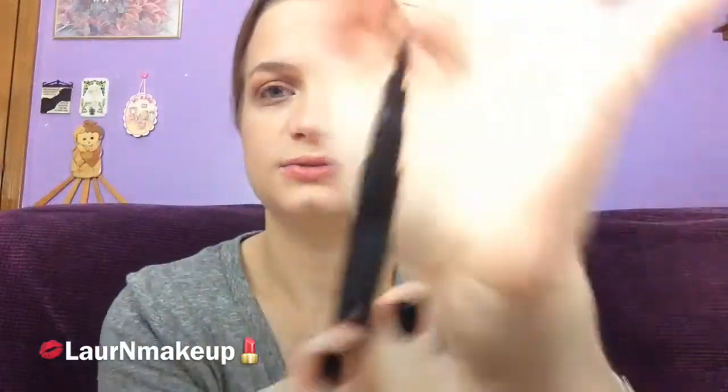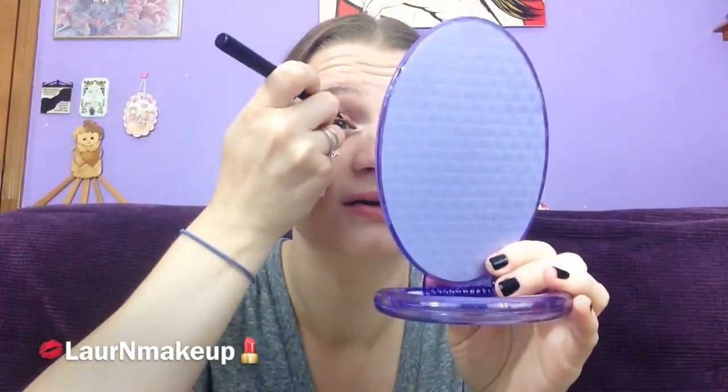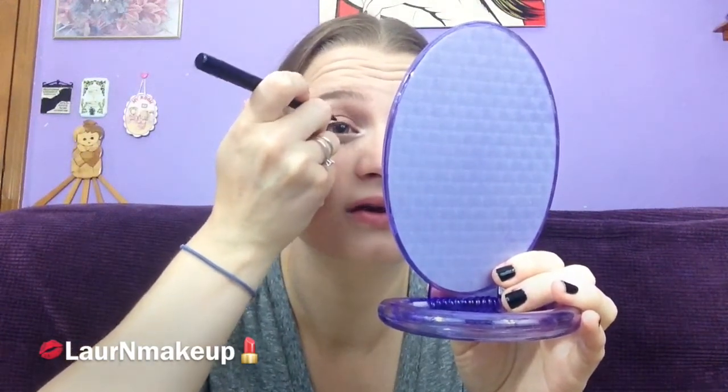I'm going to line my upper lash line using the Motives Luxe Precision Eyeliner — this is a liquid liner in Jet Black. It has a pretty chubby tip but then goes to a really fine tip, and I find it pretty easy to use. Yet I'm always so terrible at applying liquid eyeliner on camera. I feel like that's something that everyone on YouTube beauty channels kind of complains about. Sorry, but I just can't film that great doing the liquid eyeliner part.